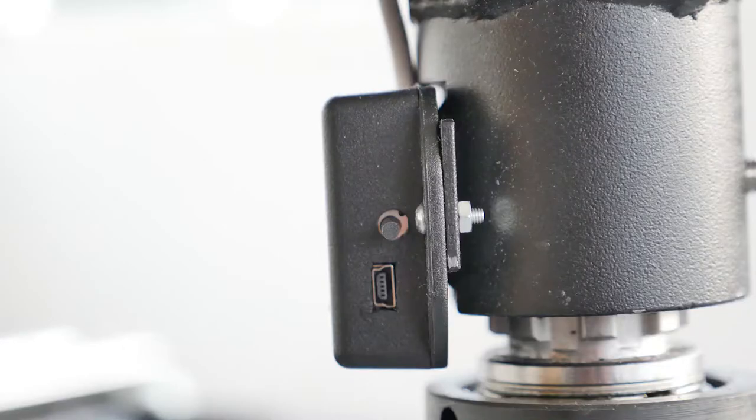On the side of the oarlock there's a little black box where you can see the button to turn on the sensors and also the charging plug for your micro or mini USB charger. This is where you turn the sensors on and off, and this is done on both sides.